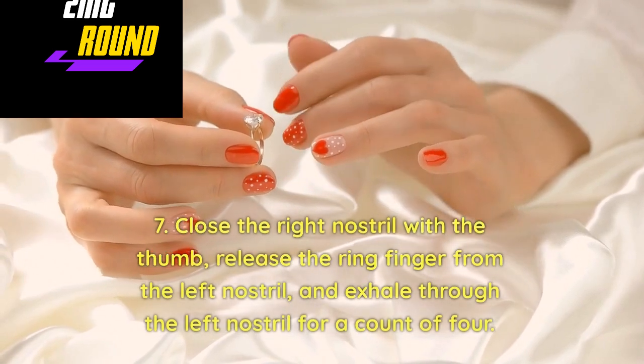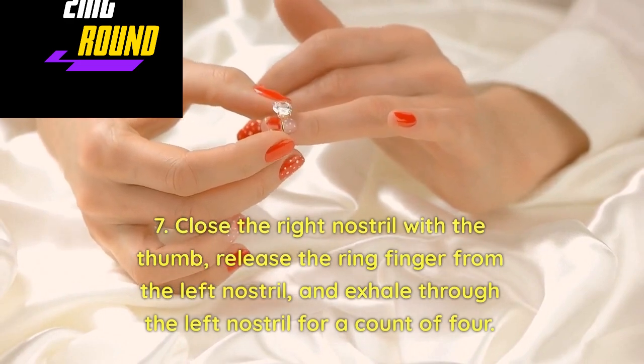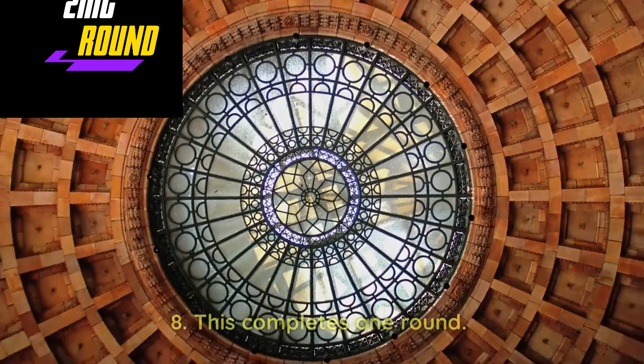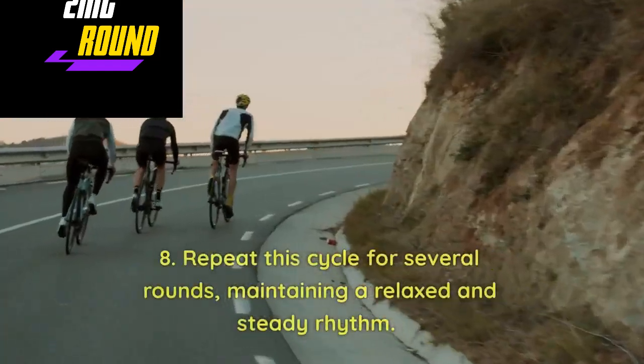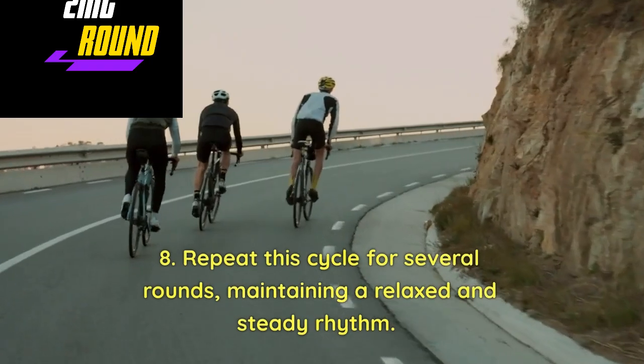Close the right nostril with the thumb, release the ring finger from the left nostril, and exhale through the left nostril for a count of four. This completes one round. Repeat this cycle for several rounds, maintaining a relaxed and steady rhythm.